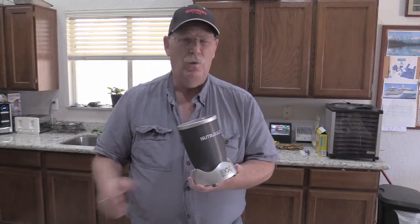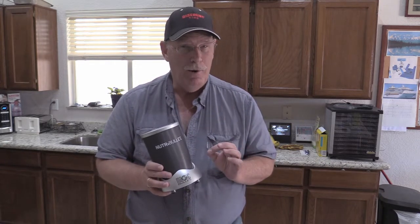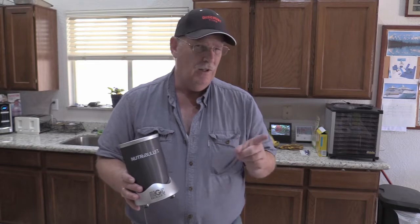They're really easy to use and really easy to clean up. Today we're just going to make a simple little milkshake with fresh strawberries, a little bit of ice cream, a little bit of milk. That's it — a very good milkshake that isn't too sweet. So let's get going.